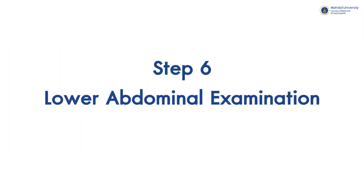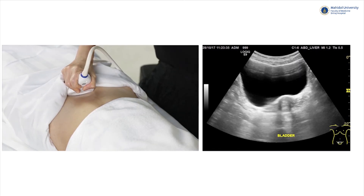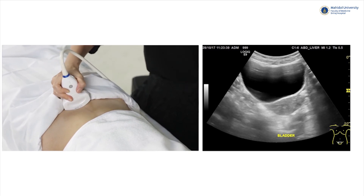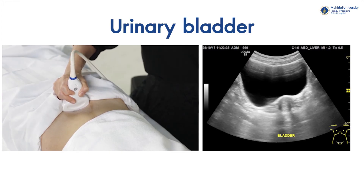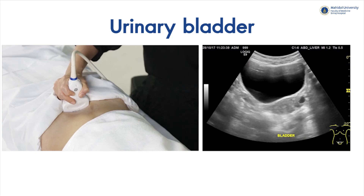Step 6: Lower abdominal examination. With full bladder preparation, we can see the pelvic organs behind the bladder more clearly. In a poorly distended bladder, there could be bowel gas superimposition. A normal urinary bladder will show a smooth and thin wall, which we should scan in both axial and longitudinal planes.